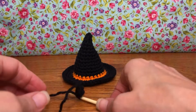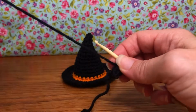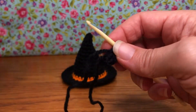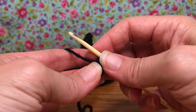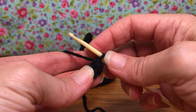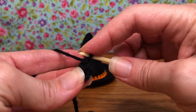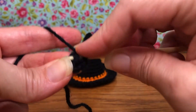Hello crochet friends! Welcome back — we're working on our little witch's hat and starting round three today. Round three is an increase round because we've got to get this bigger so we can see it better. We're starting with an increase all the way around, so we're going to end up with eight stitches total.